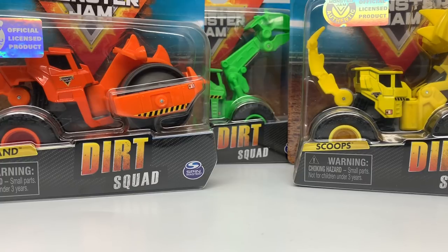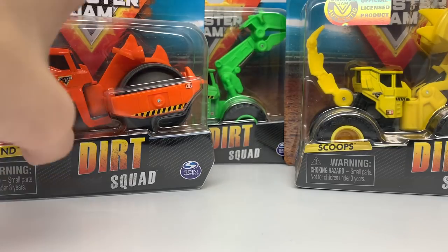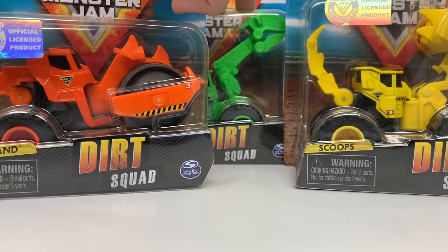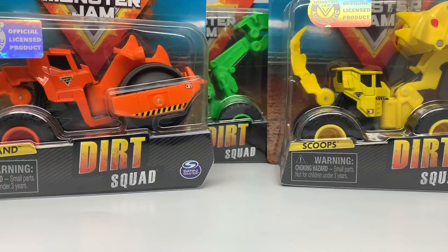So they're technically still new, but these are the Dirt Squad trucks and these trucks are track construction vehicles. This one's a steamroller, this one I think is called an excavator, and then we have a typical big mouth bulldozer here. These are more geared towards the children side of this line — not the collectors — but I have seen collectors getting them even though they said they weren't going to. I decided that I will be reviewing the Dirt Squad vehicles, and this is Mixed One.